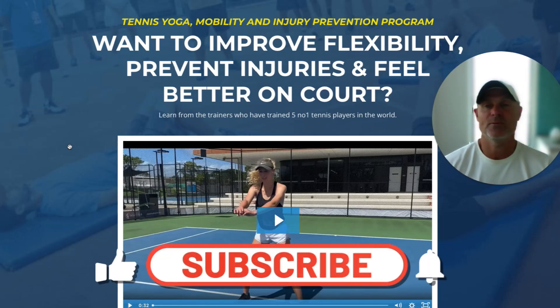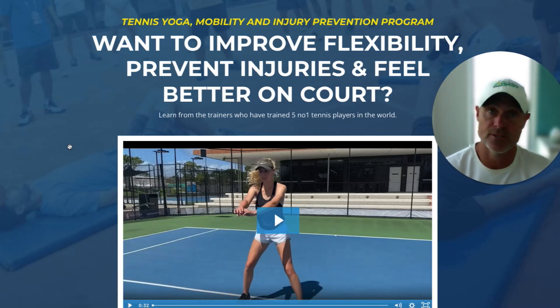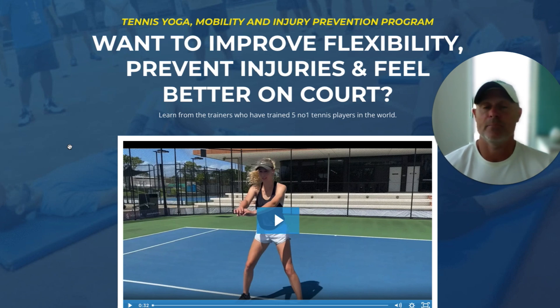Hi there, Nathan from Tennis Fitness. I'm here to take you over our Tennis Yoga Mobility and Injury Prevention Program. So if you're somebody that plays tennis and you're looking to feel better on court, prevent injuries, remove and reduce levels of soreness, this is the program for you.